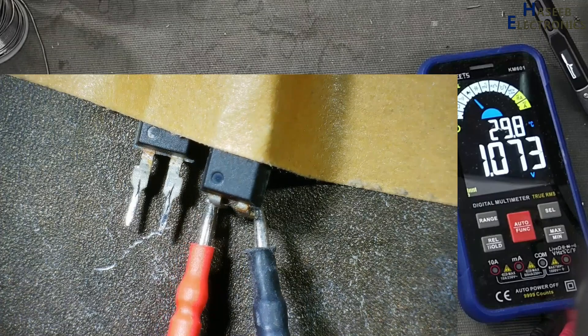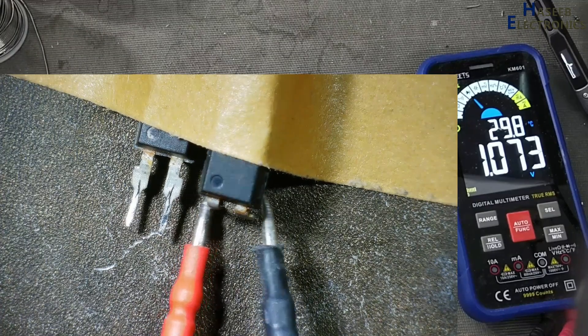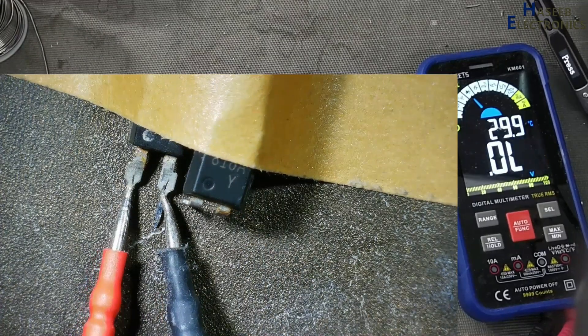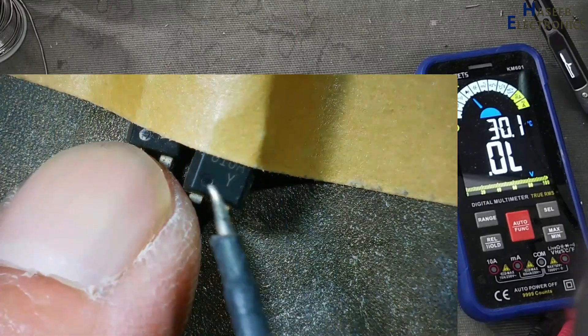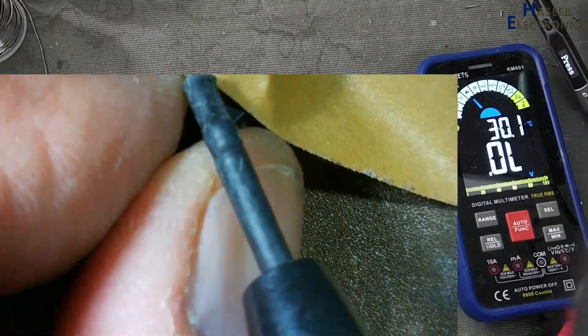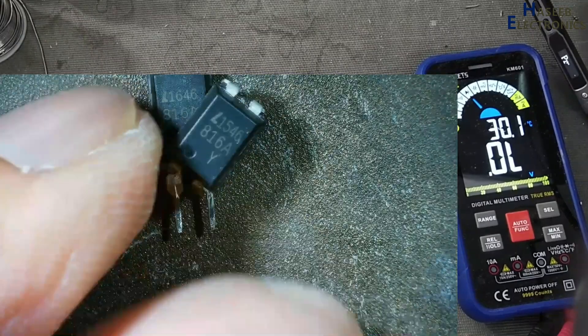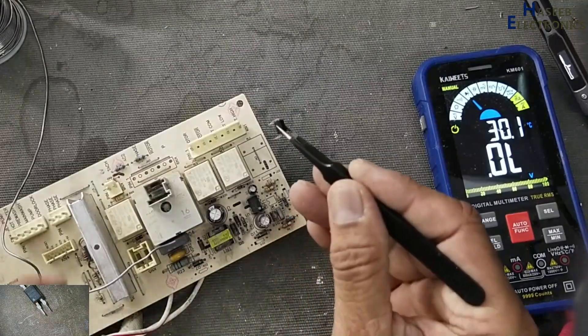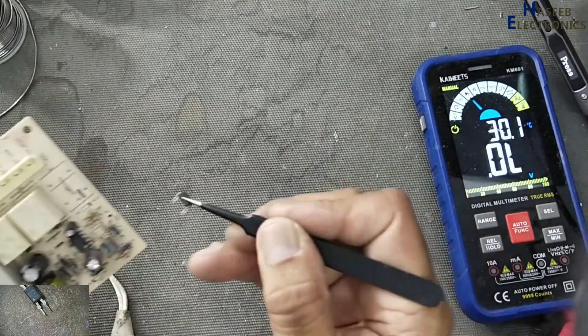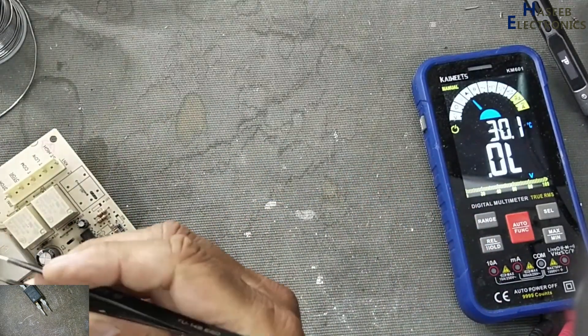This optocoupler one is working, but this other optocoupler is faulty. If this optocoupler is damaged, its TL431 might also be damaged. First we will install the new one and then check.